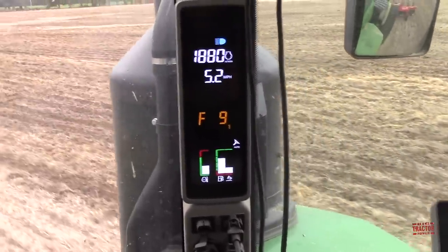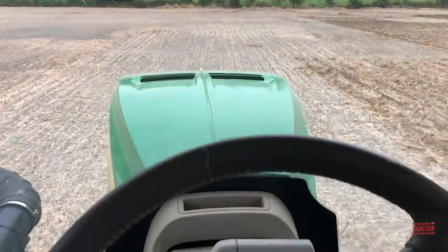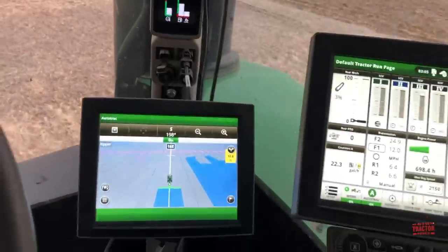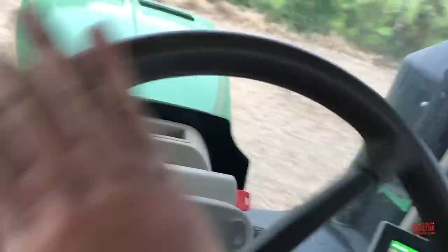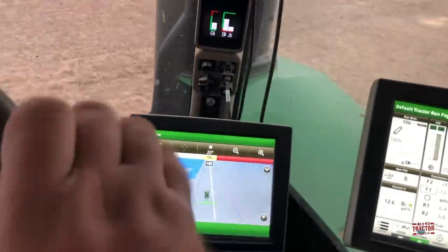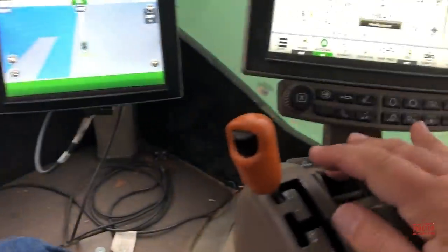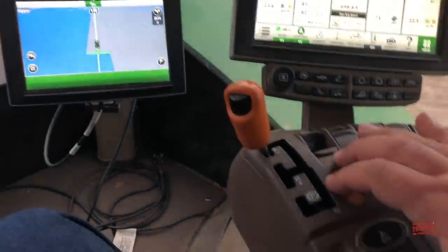The 9470RX is on guidance right now and we're coming up to the headland, following this track right here. As we get close to the headland, I'm going to put the implement up with this switch, then turn the tractor around. It turns pretty tight. What I've got to do is line up to the next guidance line — that white line on the screen. I'm going to put it back in, then hit this auto guidance button and the tractor will straighten out, following that line. Then I push this button down and the Gladiator is putting on its next 30 feet.